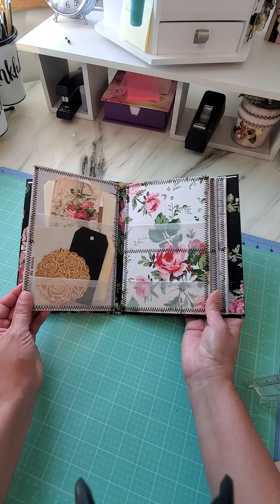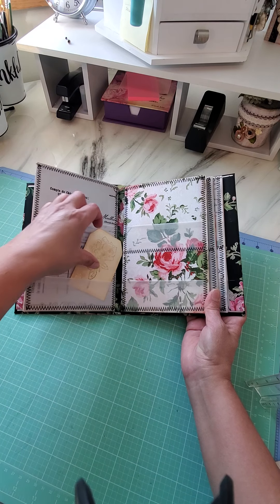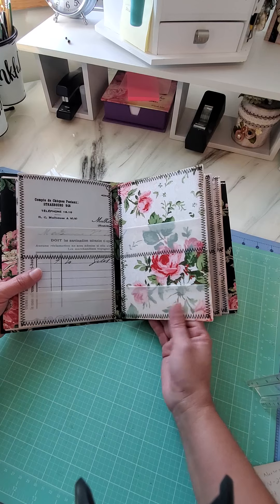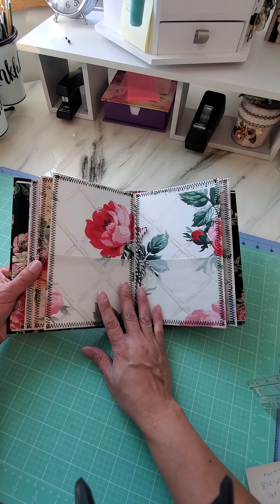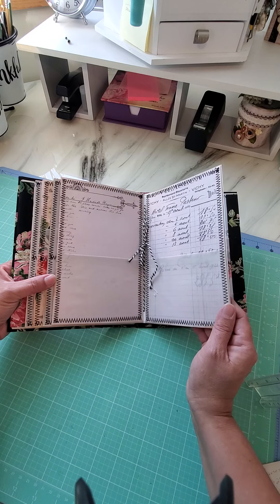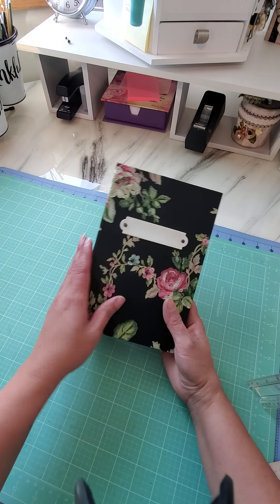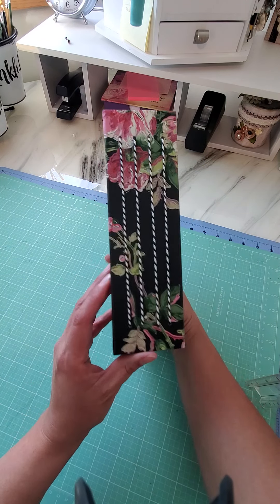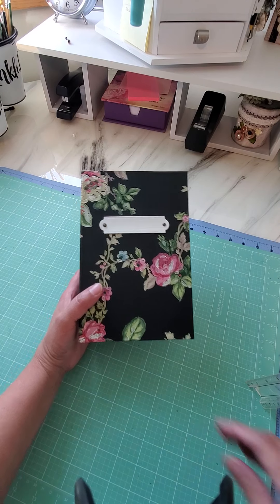I used some digital kits from Amity Bloom. As you can see, there are two pockets on this side and two on this side, and then there's a big one here and here. It's a lot of work, especially when you sew all around your papers. I used some wallpaper on the front — she uses fabric, but I wanted to use this wallpaper. This one measures eight and a half by five and three quarters with a two-inch spine.